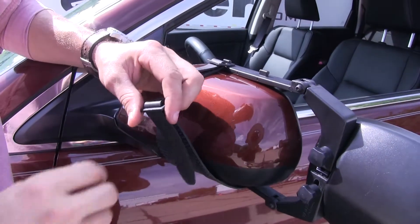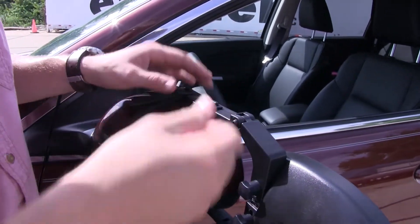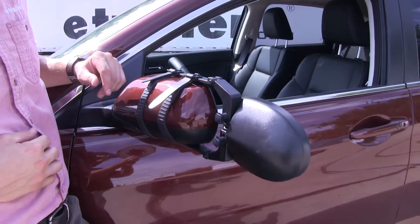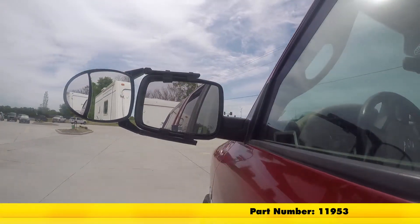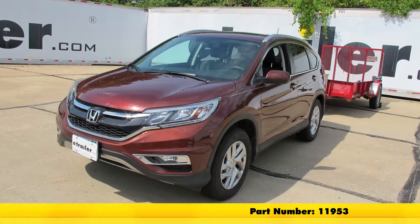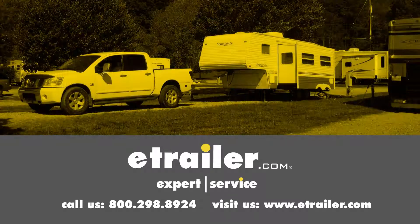Pull it down through the other side and just hook it on top. Now we're ready to tow — it's that easy. That's going to complete our test fit on the SEPA Dual View Clip-On Towing Mirror, part number 11953, on our 2016 Honda CR-V. Click the link below to shop, learn more, or visit us at eTrailer.com.